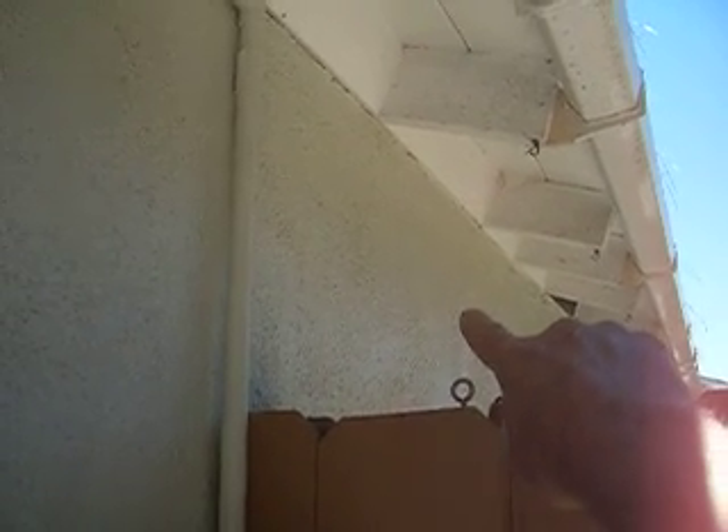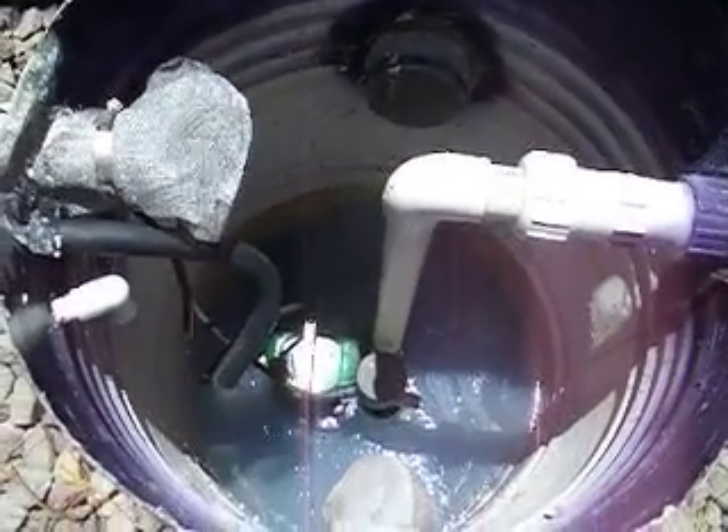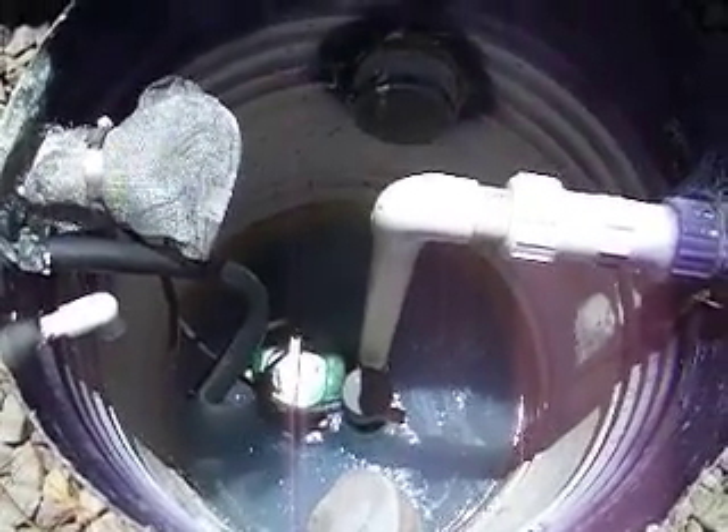Every time we take a shower, it's five extra gallons that we can divert from this tank into the toilets. You don't want to have gray water going into the toilets because gray water does have a residual smell from the laundry detergent.